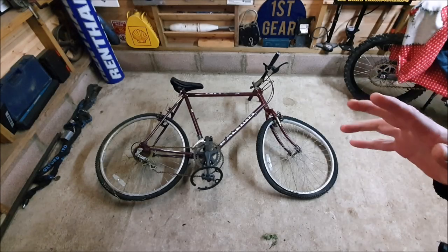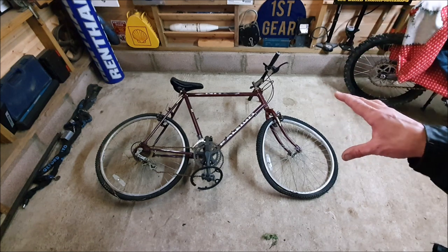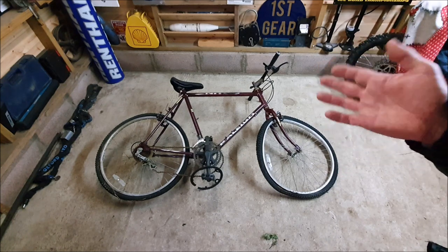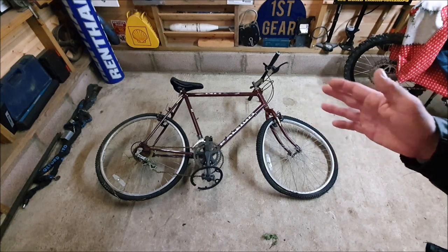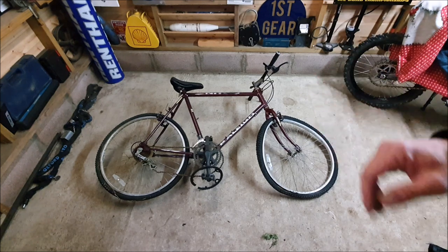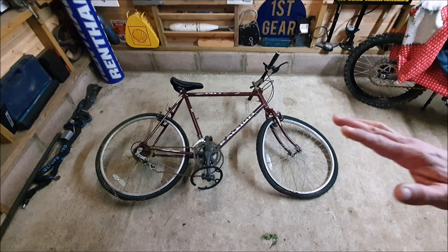Welcome to the channel, thank you for tuning in. Today we've got something a little bit different to what I usually do, but it's still related — it's got two wheels, it's a bike, it's going to be used in the garage. As you can see I've got this old mountain bike, it's no good to man or beast, it's a pile of junk. I'm going to really quickly turn it into a perch slash garage stool.